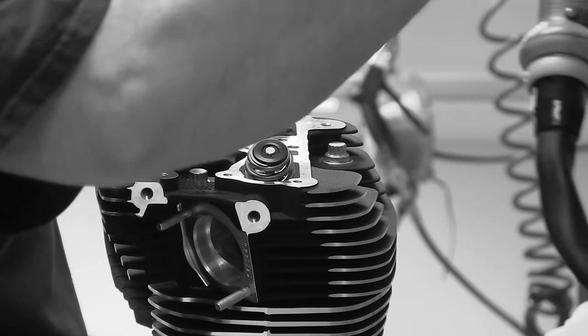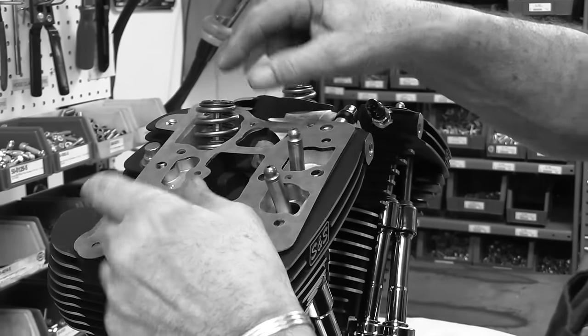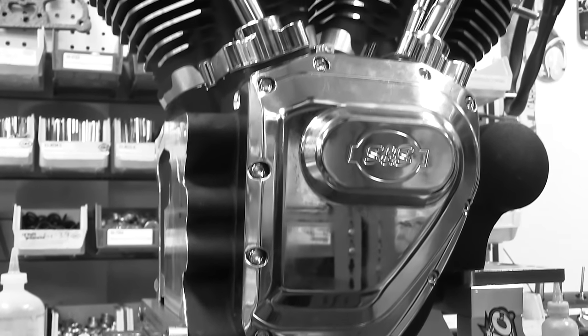We redesigned the B2 heads and call them now the B3 heads. We pretty much massaged everything from the crank cases up.